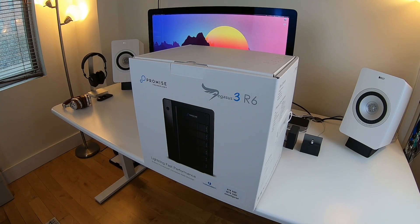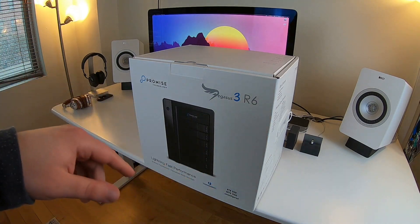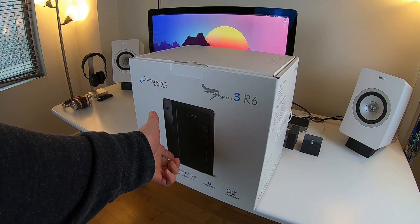Hey guys, Jeff here for besttechie.com. Today I have an awesome new gadget from a company called Promise — they make various different types of storage devices. This is the Pegasus 3 R6, meaning it has six drives that you can install.